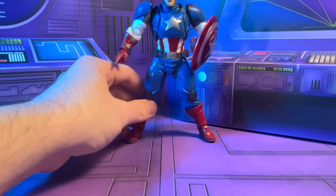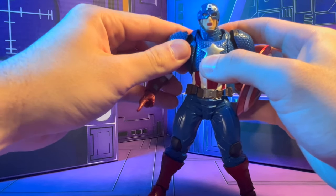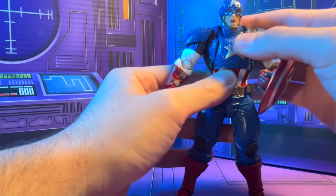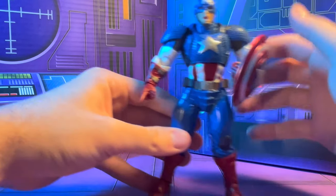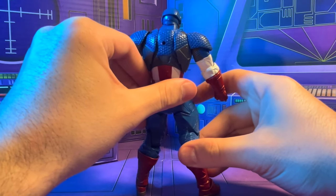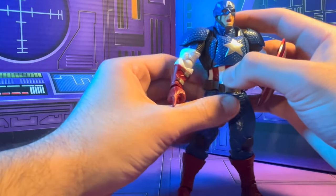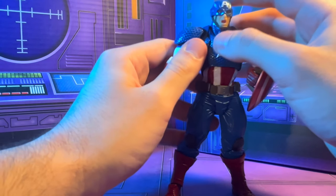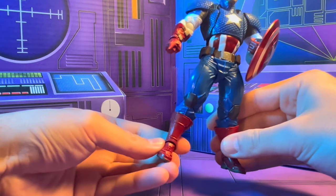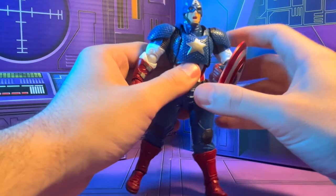Looking at the sculpt for Captain America — this is later enough in the line that you can actually vanilla pose this guy and he looks quite normal, which I really like. That's what kind of kept me away from this line for a while — you couldn't really vanilla pose these figures while having them look semi-normal alongside other lines. They've gotten a lot better at that, and with that new Batman Arkham Knight Batman that's been announced, even more so. That's really made me like this line a lot.